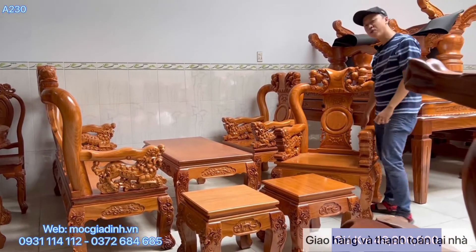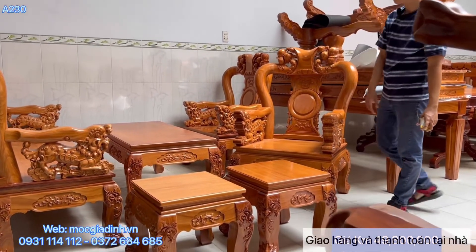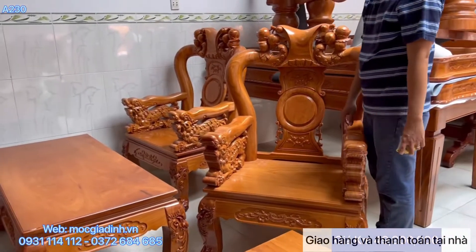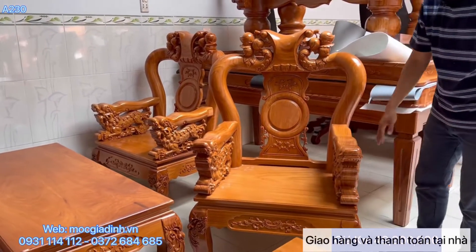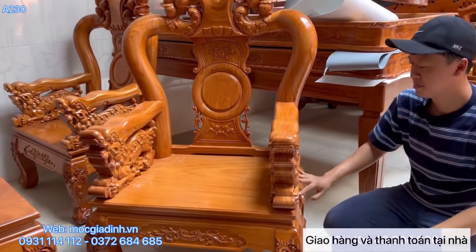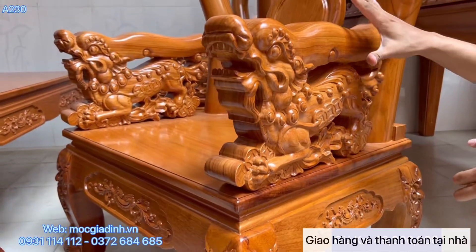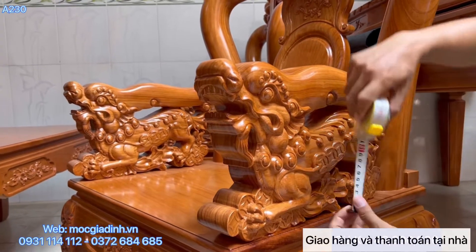Và đặc biệt của bộ này là con nghề khối. Sở dĩ bộ này mắc tiền - bộ này có giá rẻ là 49 triệu 900 - là vì mấy cái con nghề này. Những cái con này gọi là nghề khối, tức là nguyên một khối cây không ghép, liền nguyên khối không ghép.